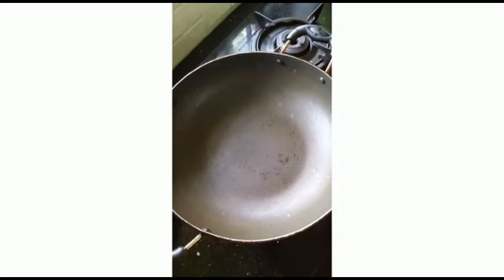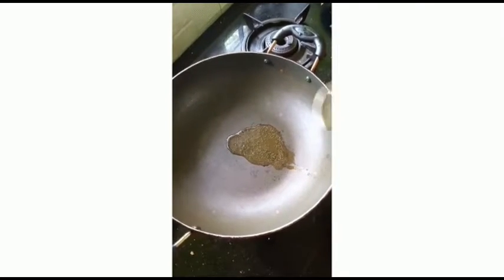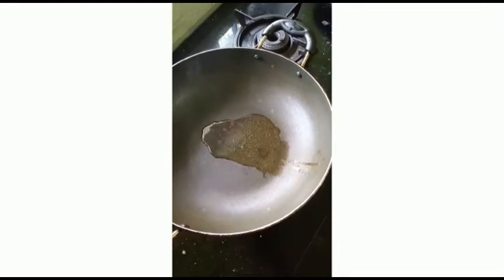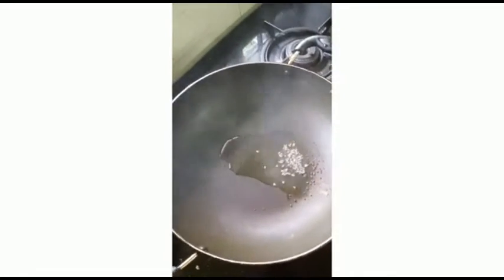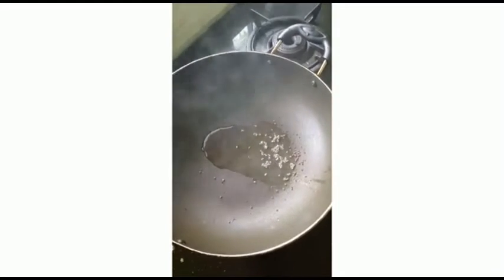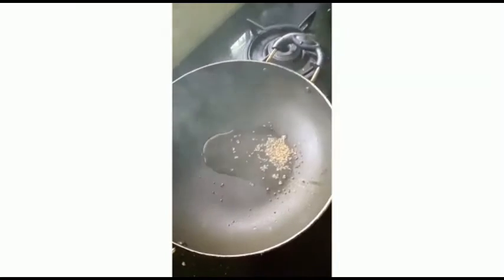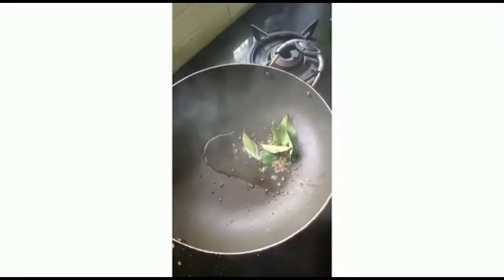Here I am adding 3 spoons of coconut oil to it. And we can add half spoon of mustard, half spoon of cumin seeds, curry leaves, and dry chilies.